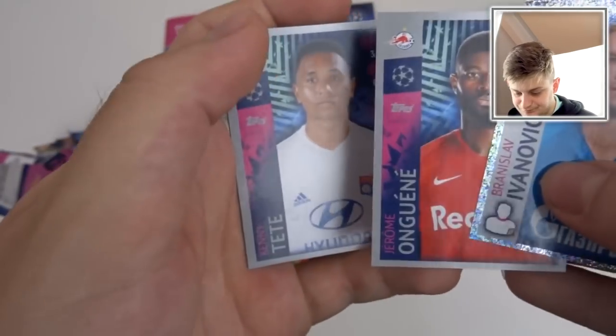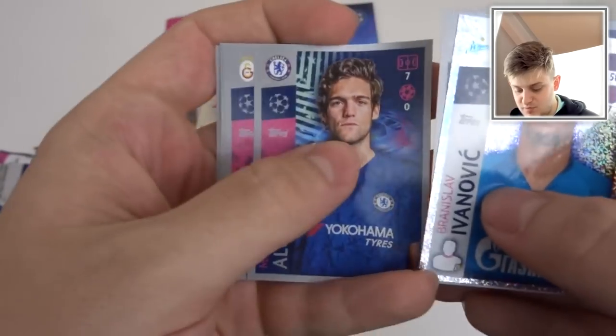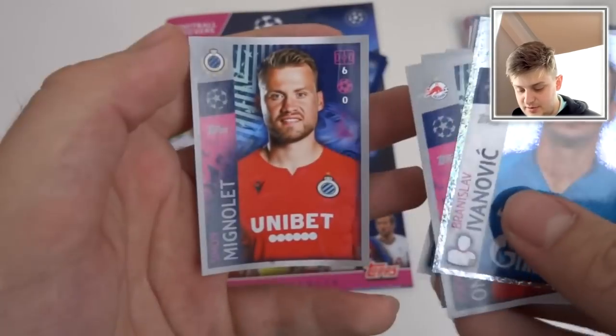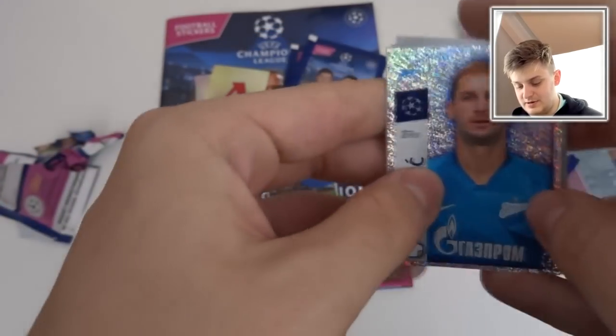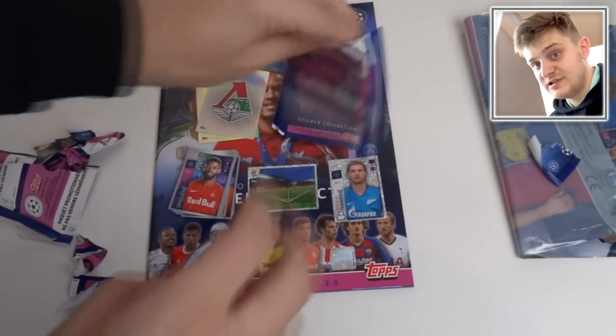Then we've got Ongueni, Tete, Kai Havert — what a player — Marcus Alonso, Ferreira, Pizzi, Fabinho, and Mignolet — now of Club Bruges, obviously. I love the shinies in this collection. They're actually really nicely designed, the shiny stickers.